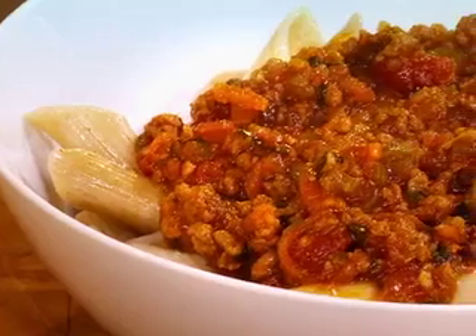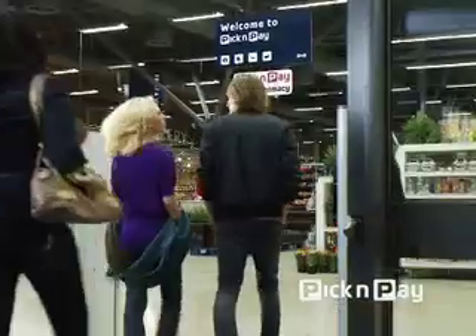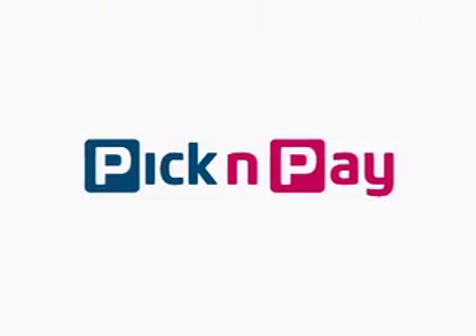Enjoy. Great value is more than just a great price. That's why this segment is brought to you by Pick and Pay.